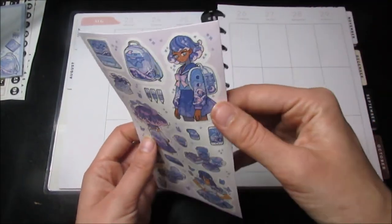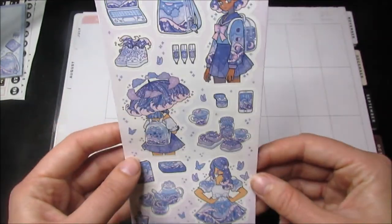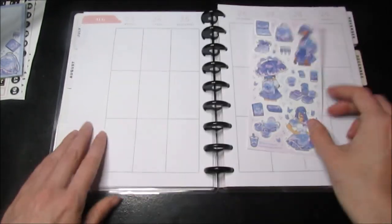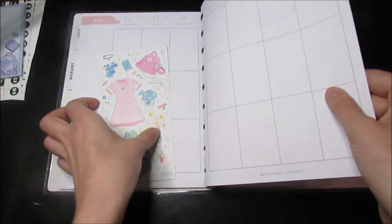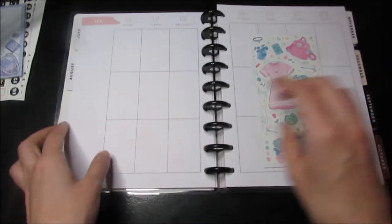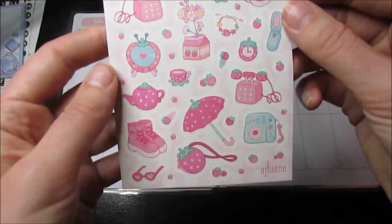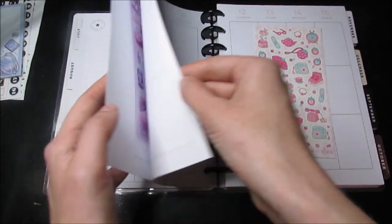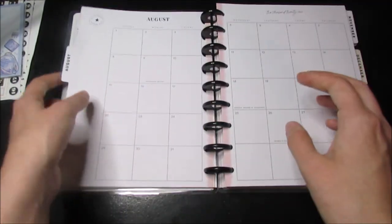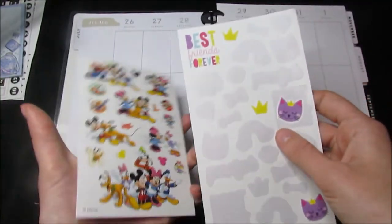For the last one, we'll do this one. This is what it looks like — I showed these stickers in my last unboxing video. This is one of them, this is the other one, and then we'll have this one.